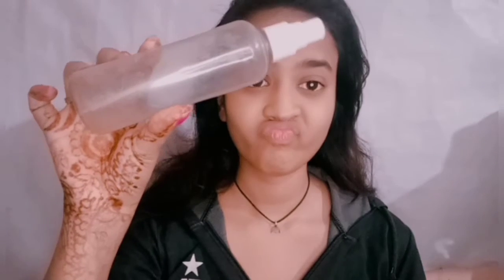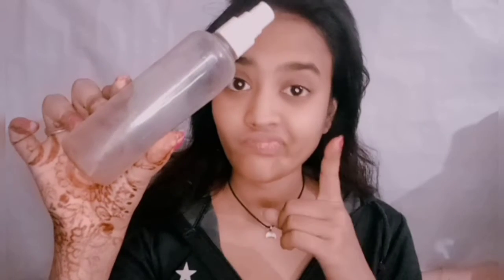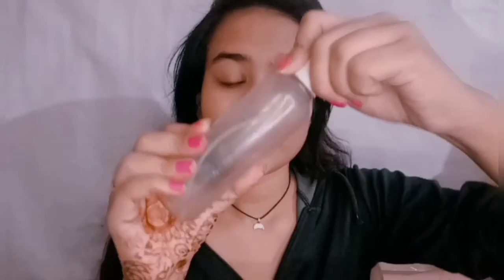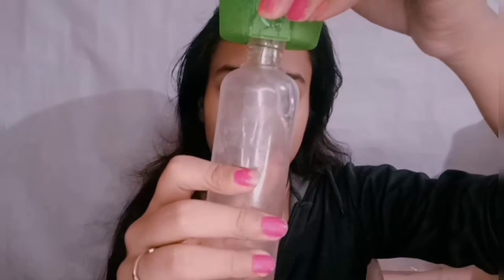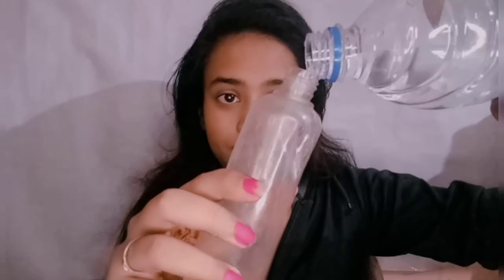We need a toner for the chok chok method. My toner is almost finished, so I'll be mixing aloe vera gel and mineral water to make a new toner. This method really hydrates your skin and, because it goes deep into the skin, it gives a highlighting effect — that's what the chok chok method is all about.